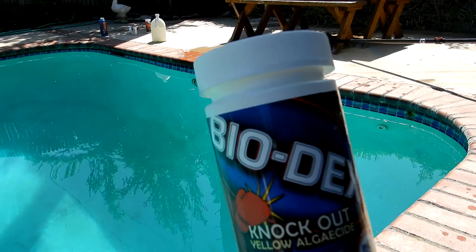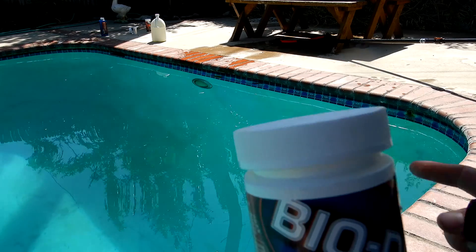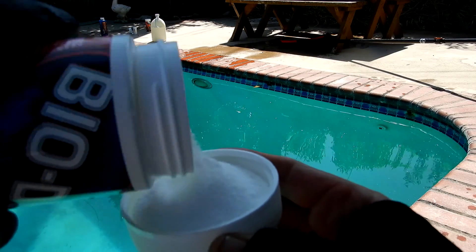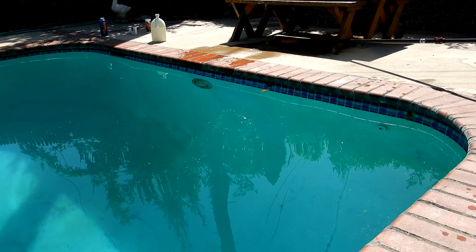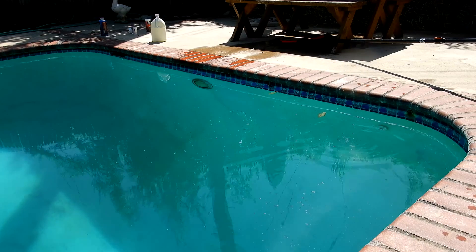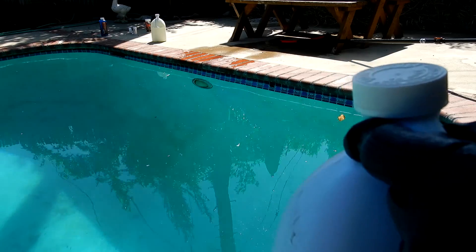You're going to use four ounces of the Biodex for every 10,000 gallons of water. I'm going to go ahead and put four ounces here in this spot, and I'll put four ounces over there in the shallow end. Each cap full is two ounces. Then I'm going to take a gallon of liquid chlorine and pour it right over the spot where I put the sodium bromide.